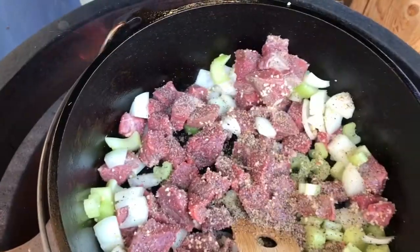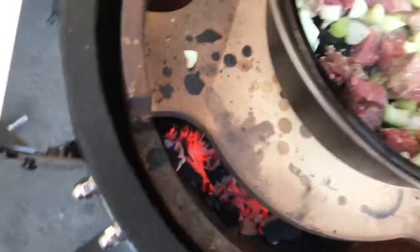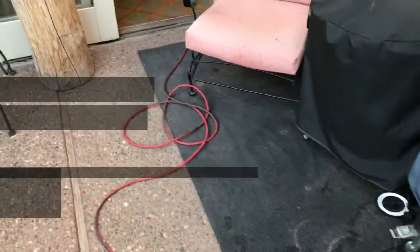Then just splash everything in there. Close our lid and let that cook for a little bit.